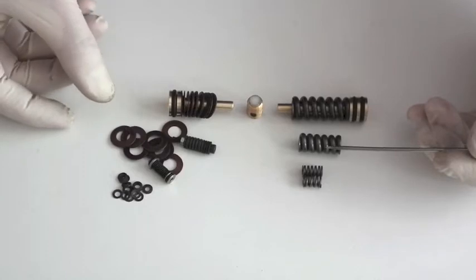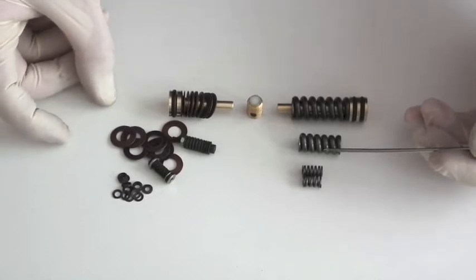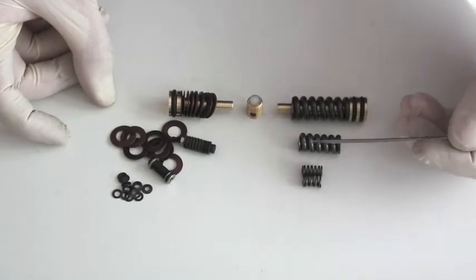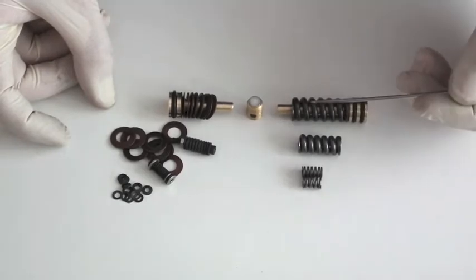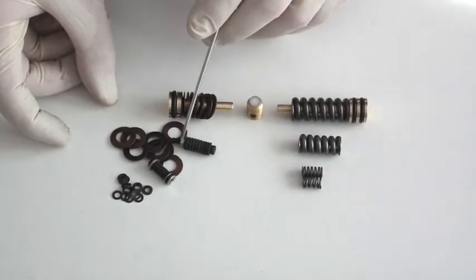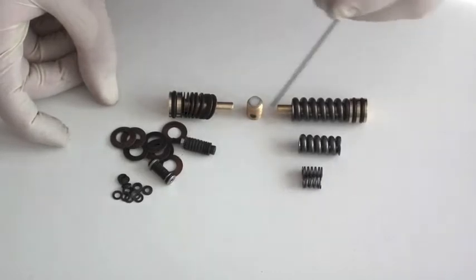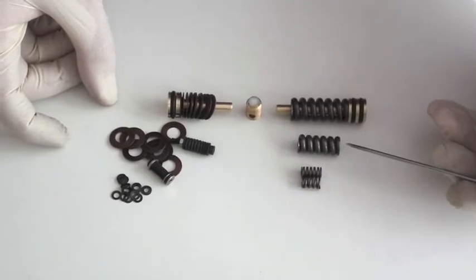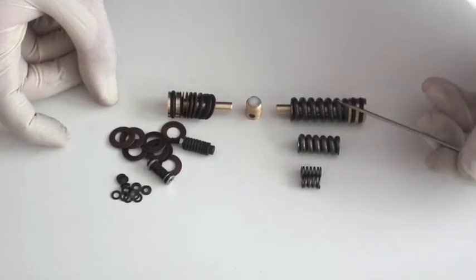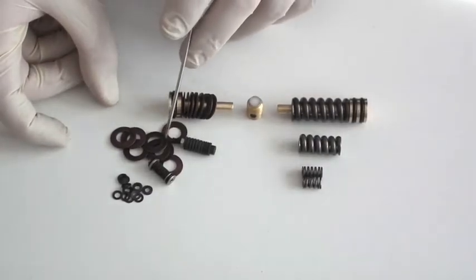Over the years of making regulators, a number of people have asked why we tended to stick with using the conventional round section coiled compression spring, as opposed to what is favoured by some — the spring washer or the Belleville spring washer. There are quite a large number of reasons for us favouring the conventional spring, and I shall try to go through some of the pluses and minuses of the conventional spring versus the Belleville spring washer.